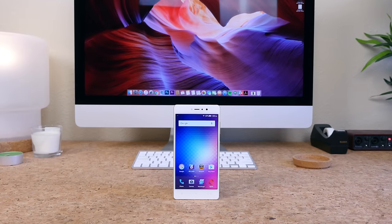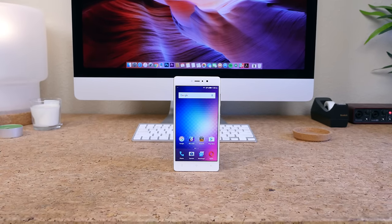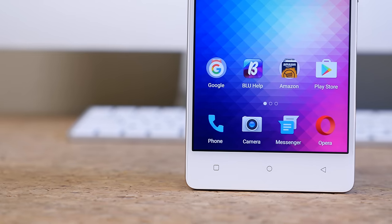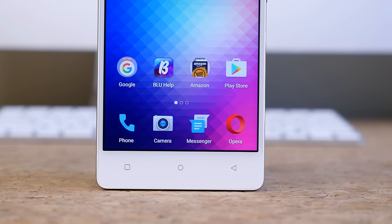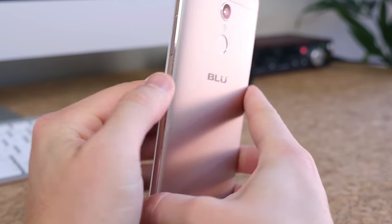So this is the Blue Vivo 5R. For $200, you get a heck of a lot of smartphone — one that gives the Moto G4 a run for its money. If you are at all interested in the Blue Vivo 5R, I'll leave a link to visit the device on Amazon down below in the description. If you guys have any questions, let me know in a comment down below. I'm looking forward to hearing your thoughts on this budget smartphone.